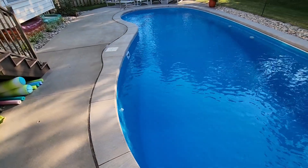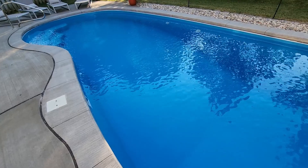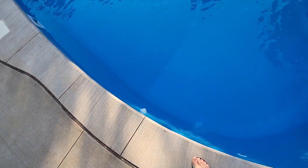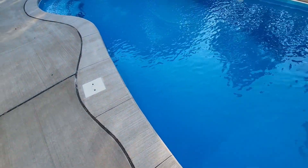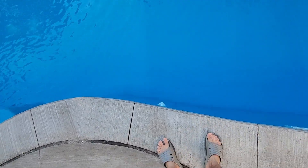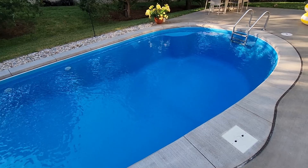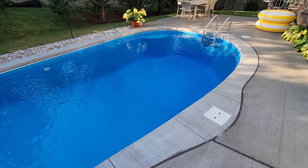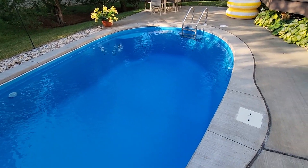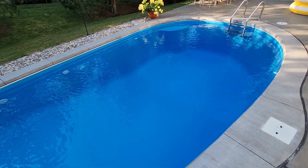Those two jets are now doing a good job of pushing everything toward the skimmer, close enough that it sucks debris in. Then I've got a jet pointing straight down into the deep end, and the same for another jet near the skimmer — pointing down, they don't disrupt the surface flow so things can still flow into the skimmer, but they push fresh water down to the deep end so the water gets circulated throughout, especially in the deep area.